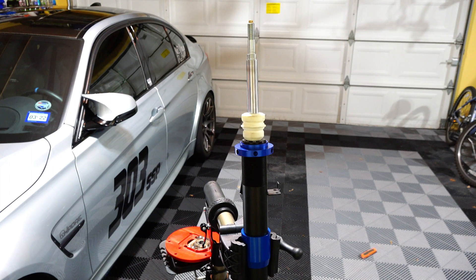Hey guys, so I'm about to upgrade my camber plates from the Ground Control camber plates to Force Light camber plates, and I thought this would be a good time to talk a little bit about coilovers and what they look like and exactly how they work.